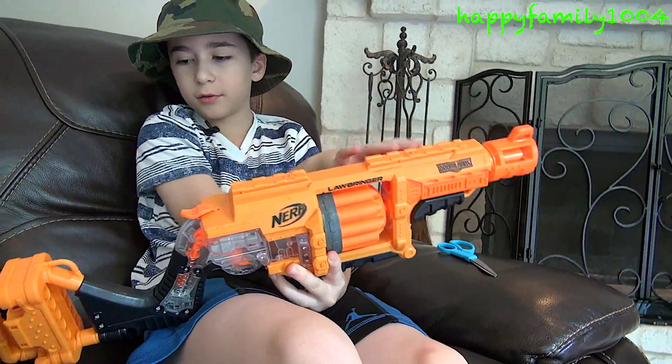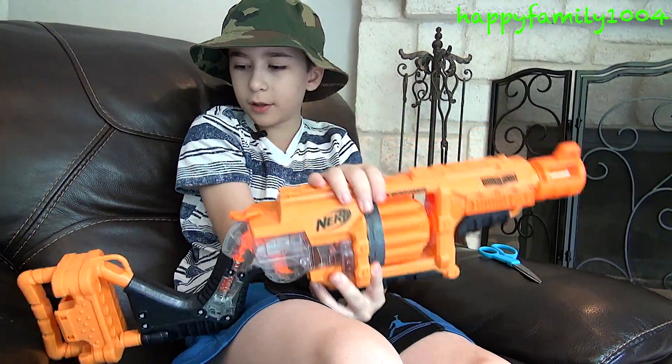Looks like we have two tactical rails — one here and here. And this has an awesome stock.